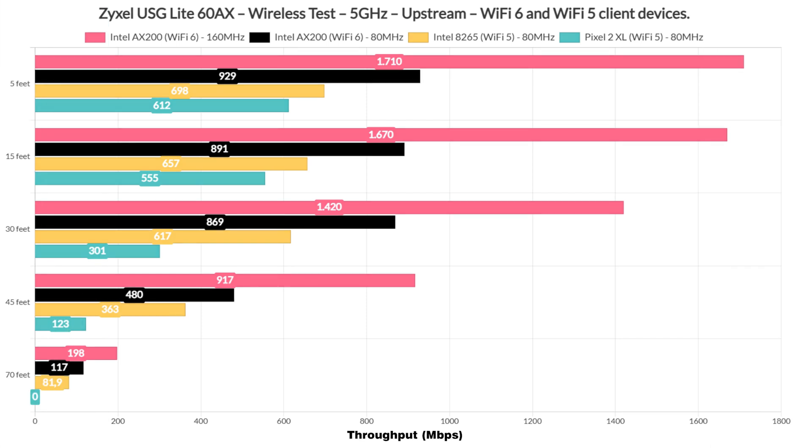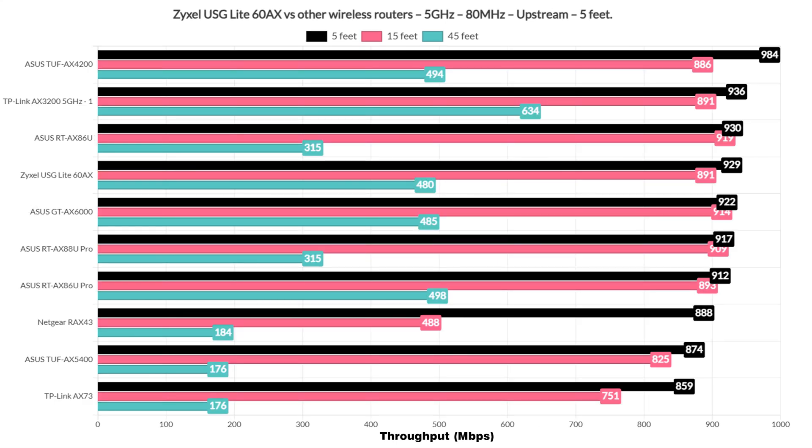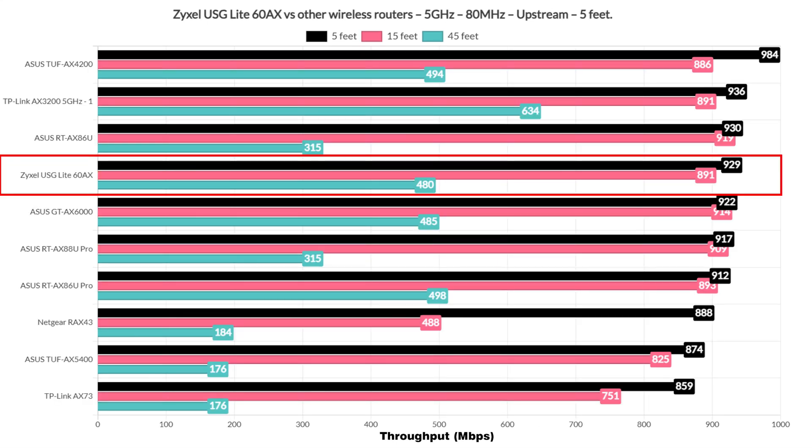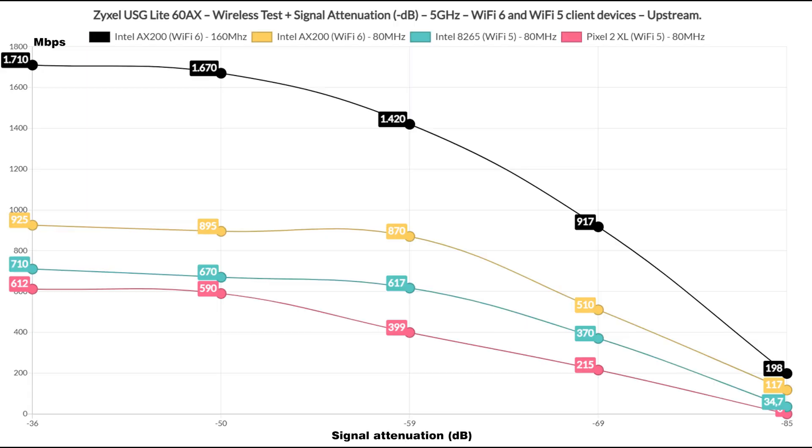Now let's go on with the tests, starting with the single client throughput using three different client devices — one is Wi-Fi 6 and two are Wi-Fi 5. The throughput is actually more than expected, going above 1.5 Gbps upstream when using the 160 MHz channel bandwidth. It's actually second to the ASUS TUF AX4200, which does share the same platform with the USG Lite AX60, so it's not really a coincidence. Using the 80 MHz channel bandwidth, there are some better routers out there, but the Lite AX60 is still performing really well, going close to 1 Gbps. The throughput remains excellent even downstream.